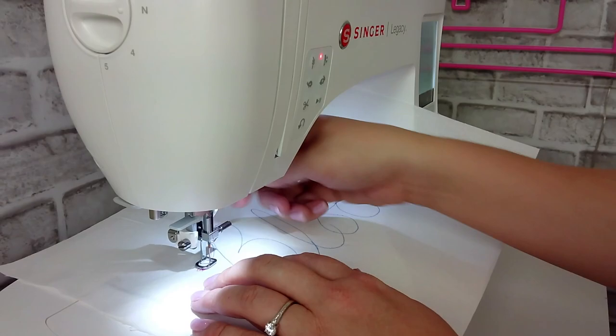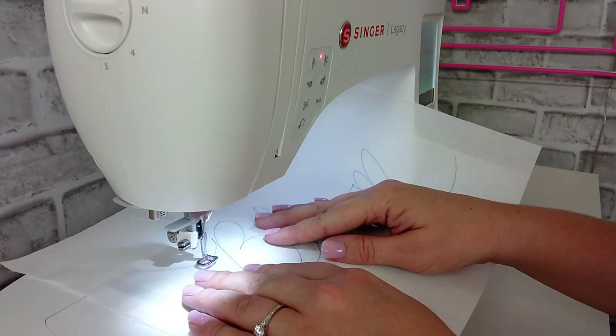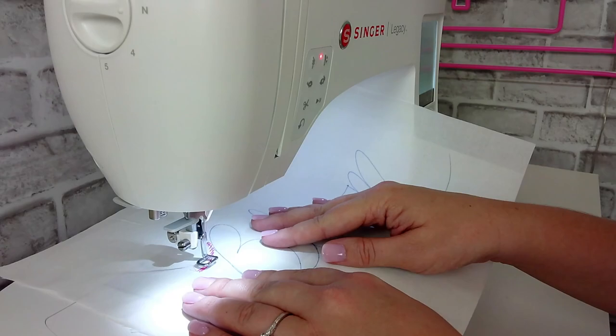Now we're off to the races. This zigzag stitch is going to go back and forth as we follow our line — the word we wrote. It's going to take some getting used to. The stitch width for the zigzag stitch cannot be wider than the opening in your embroidery or darning foot, so you want to make sure you are setting your stitch to an appropriate width for your foot — they're not all the same width.